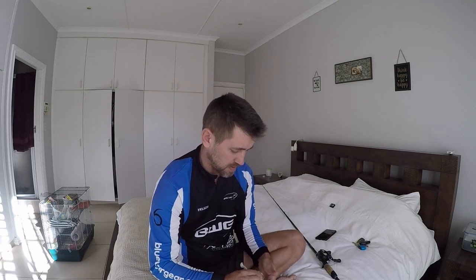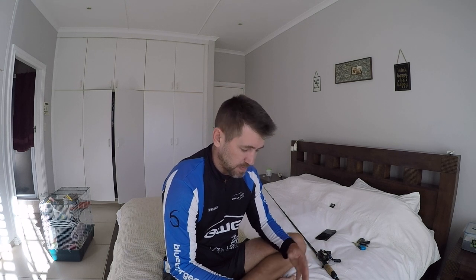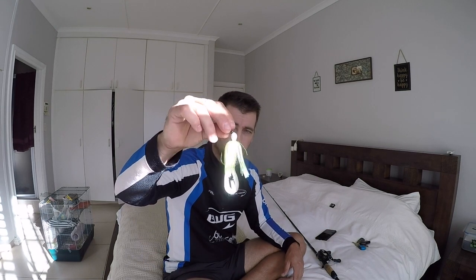The first bait I'm going to cover is the chatterbait, so today's video is all about the chatterbait. I'm not going to go too much in depth on what makes one chatterbait different from the next, because that could be a whole video on its own. I'm not even going to talk about brands — this is going to work for pretty much all brands of chatterbaits. This is just a basic white and chartreuse chatterbait with a trailer on it. Another name for it is a bladed jig, because all it is is a basic jig with a blade attached.